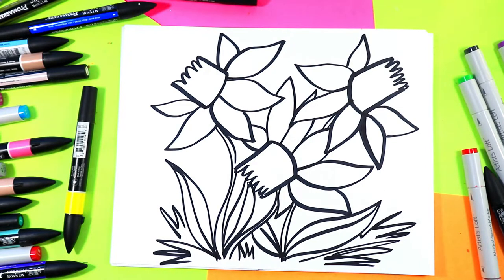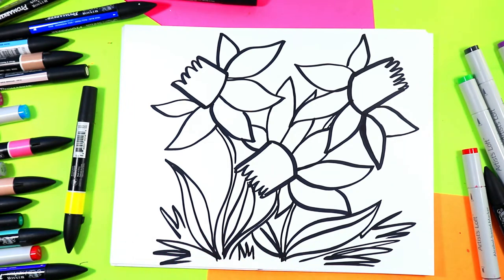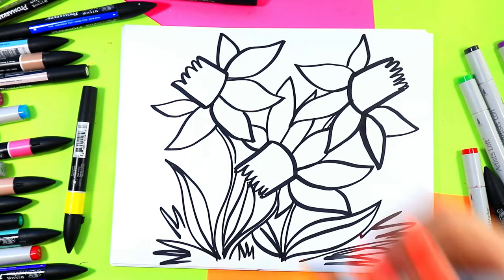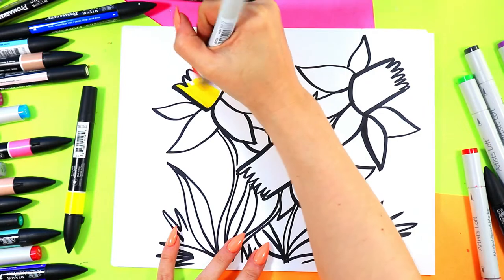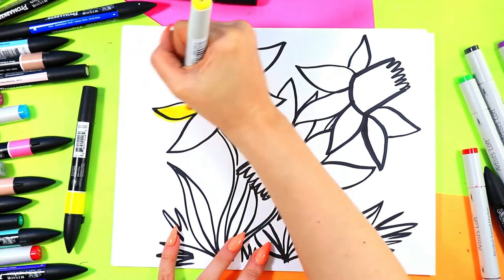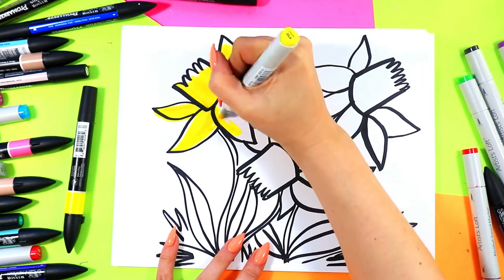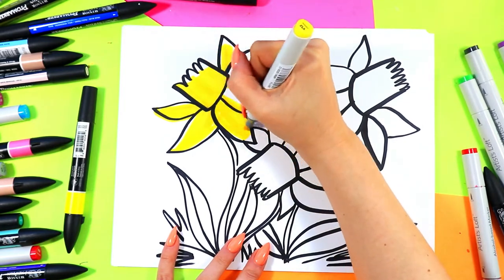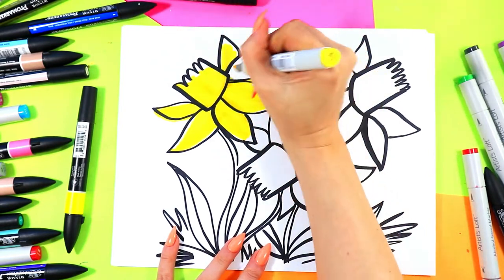Gorgeous! Once you're done you can go ahead and color in your daffodils. You could do white daffodils or yellow — mostly they are yellow, but sometimes they have hints of orange. I'm going to do yellow and then add a little bit of orange here and there for some variety in color. Variety is a principle of design — it's more visually interesting when we add lots of different colors so viewers spend more time looking at our artwork.